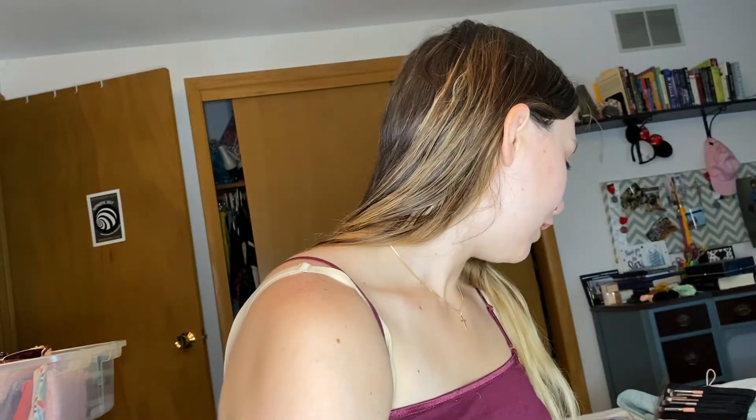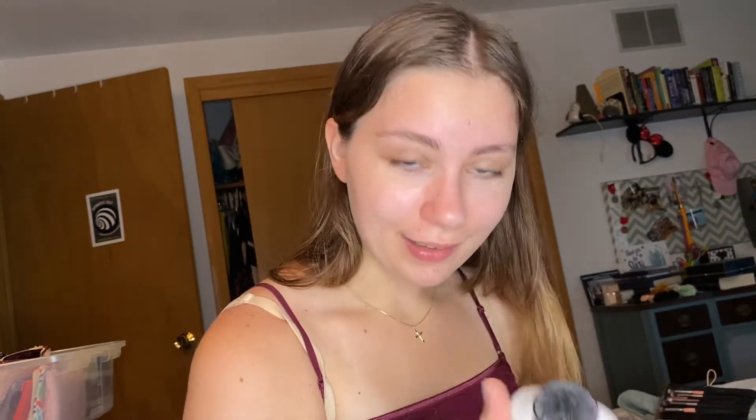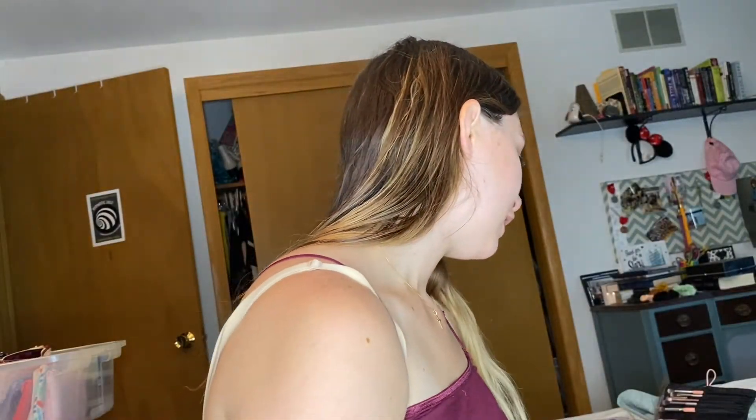And then I used the Rimmel London Maxi Blush in the shade 001 Third Base. It's very pretty and very pink. I also used this to prep my lips — this is the Lasting Smiles Peppermint Cream Organic Lip Balm. And I used my Makeup Revolution Luxury Baking Powder in the shade Ghost. I do like this face primer. It was very tacky, so I think it held on to my powder foundation really well. And I also like the All Nighter so far — I set my blush and stuff with that.